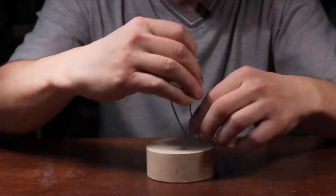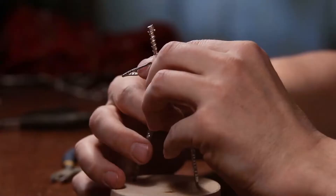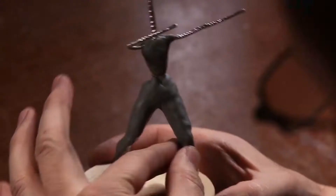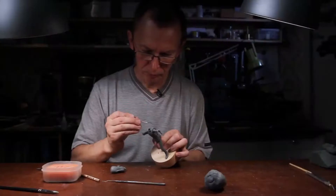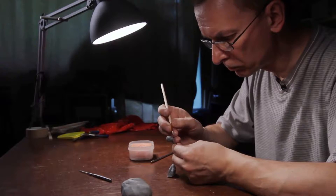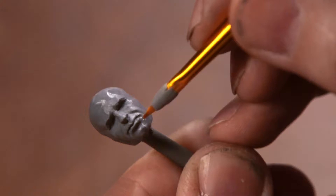Unlike game toy soldiers, historic miniatures are often presented in complex poses — standing, seated, or in motion. A metal skeleton called a frame is used to strengthen the sculpture. The sculptor gradually builds the warrior's body around it. Attention is given to each fold and wrinkle. The head is sculpted separately on a special holder. The sculptor tries to create a realistic image, so the figure must have a personality — this is the greatest difficulty.